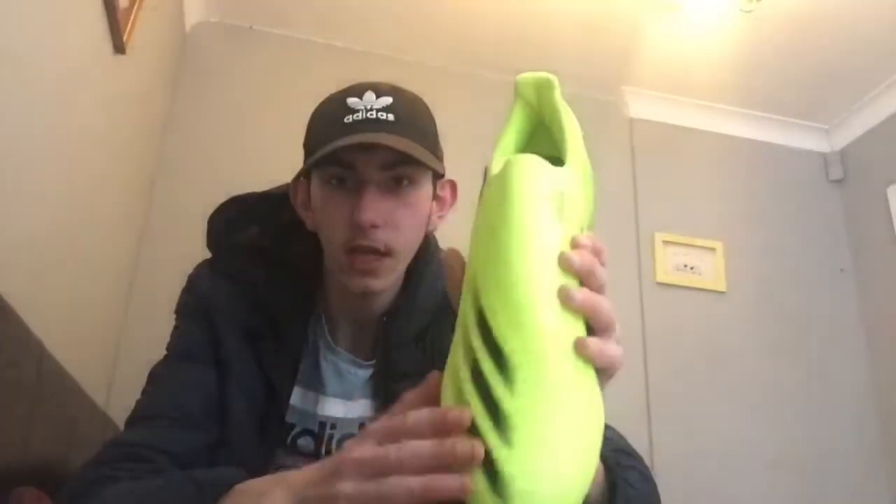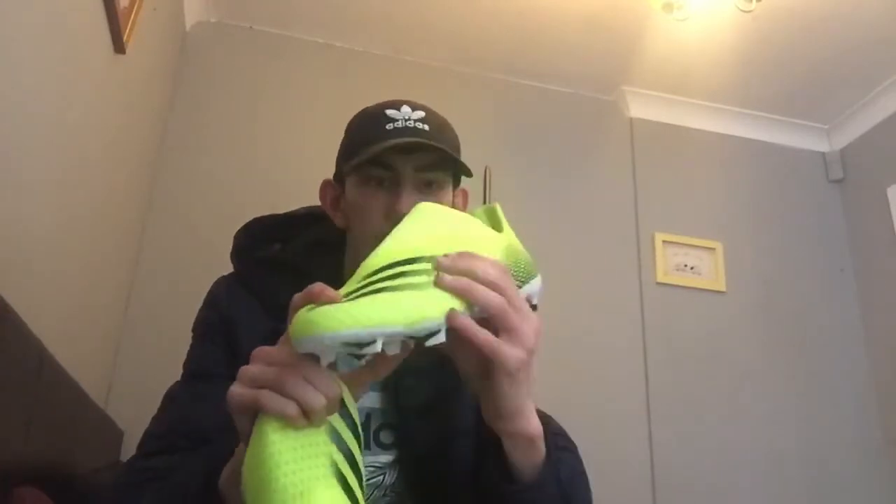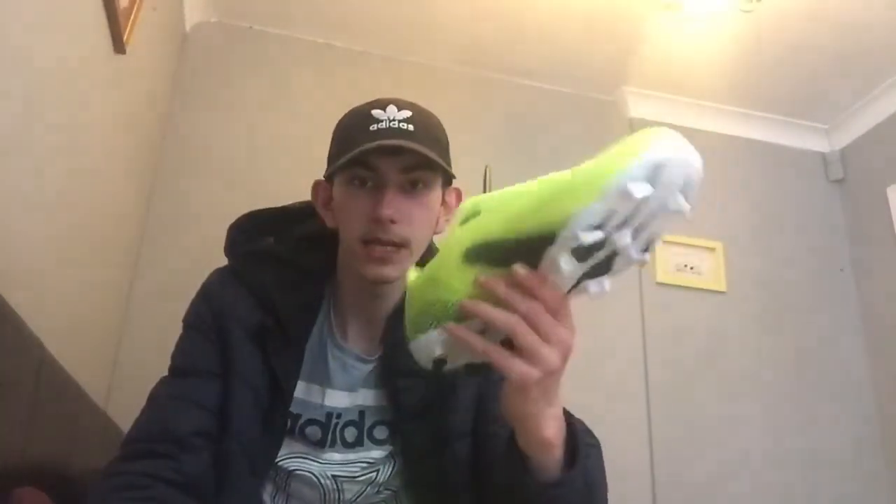What do you think of the Ghosted ones? Very nice indeed. As a pair, that's what they look like. They've got quite a lot of room in them. These bits on the side are very, very thin, just to see how they work out.